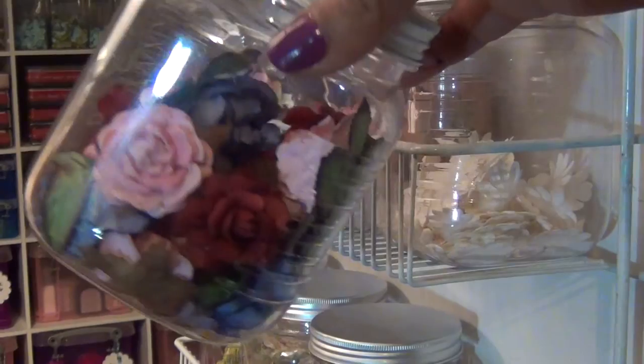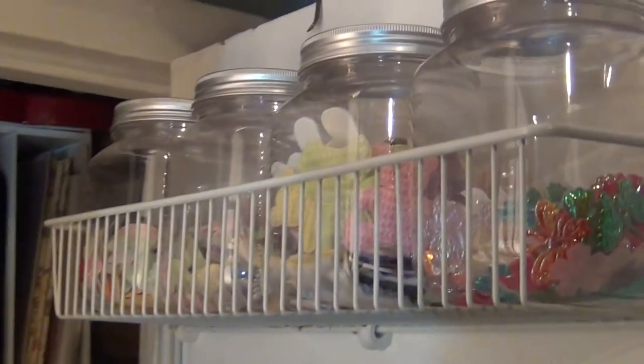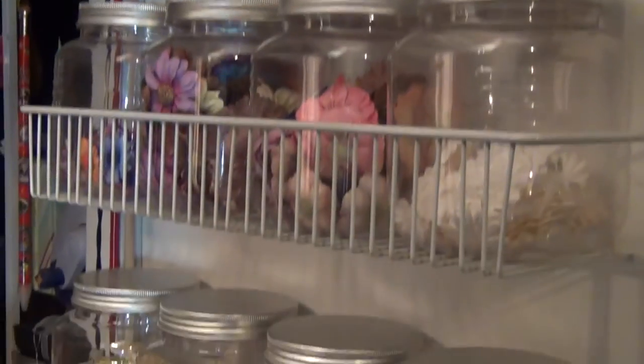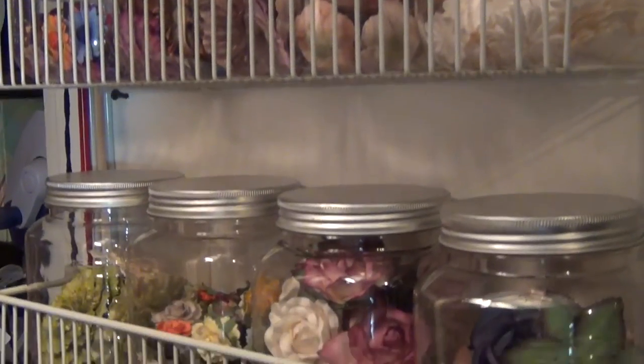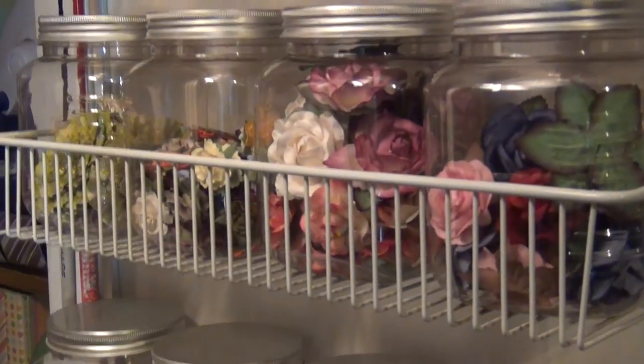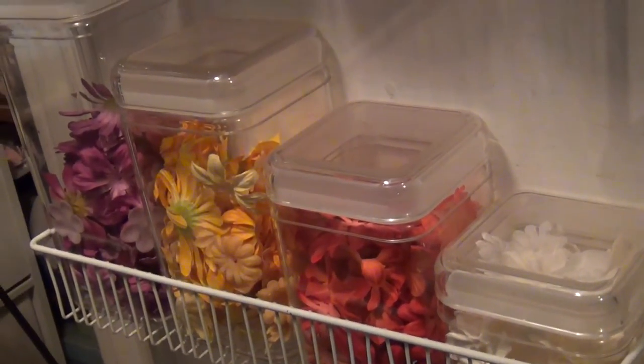I went out to Michaels and bought these plastic containers, and this is how I store my flowers. As you can see, it has shelves and they fit the containers from Michaels perfectly. I have them divided in various ways — some are divided by company or brand.